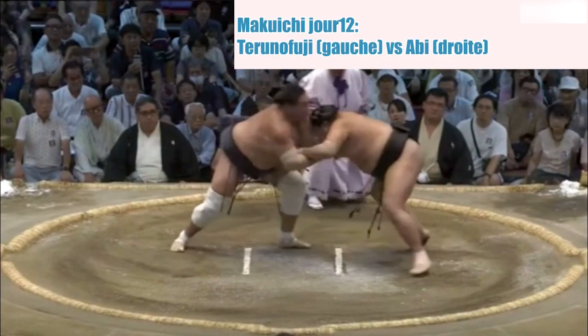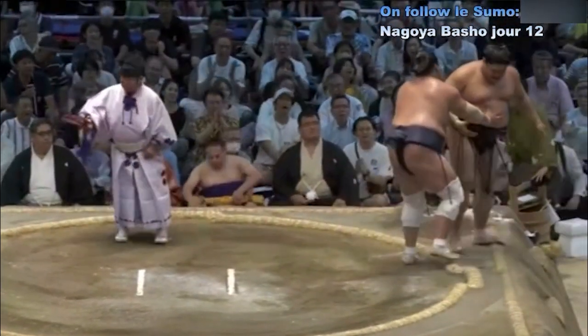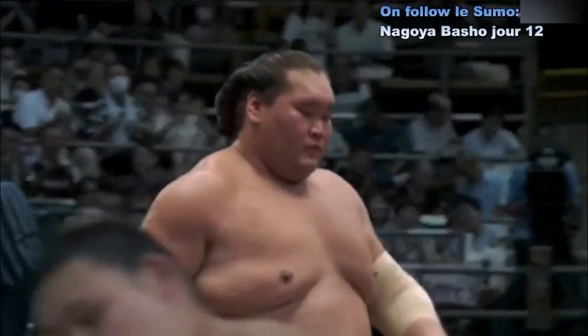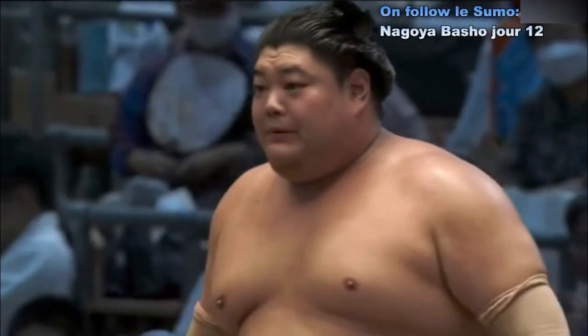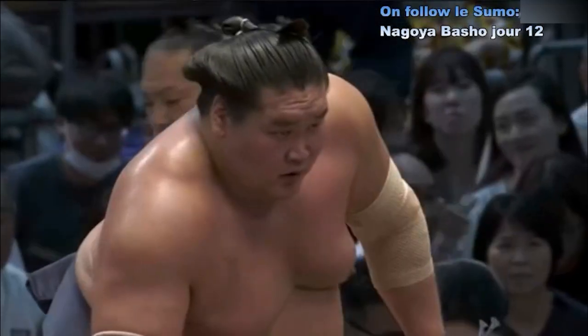Contact — Abhi qui pour le moment va au corps à corps. Terunofuji qui repousse Abhi en toute tranquillité. Terunofuji : 11 victoires et une défaite.